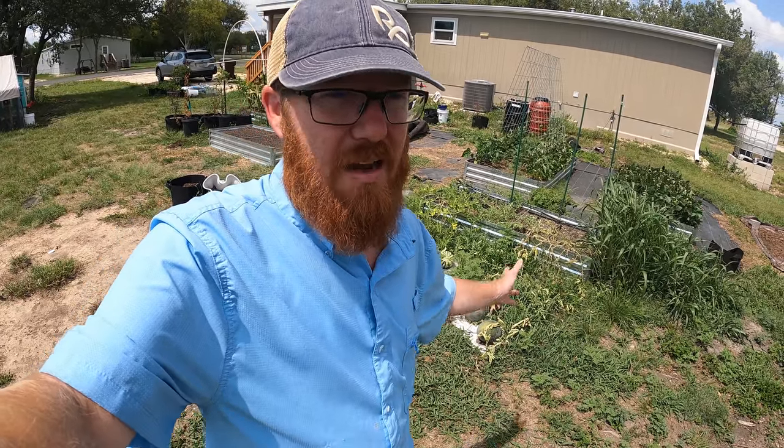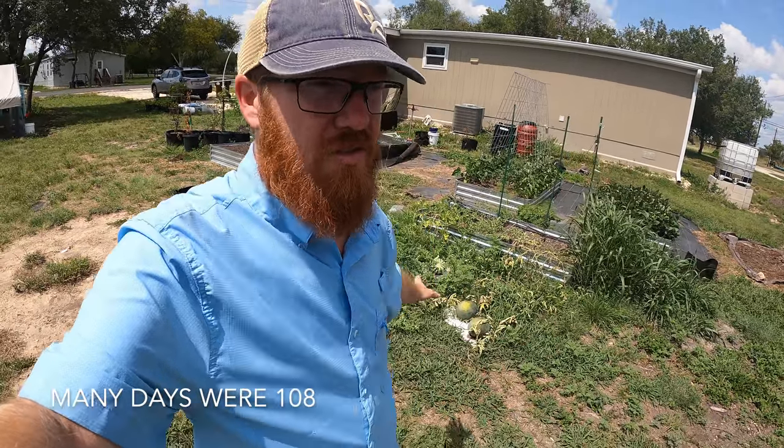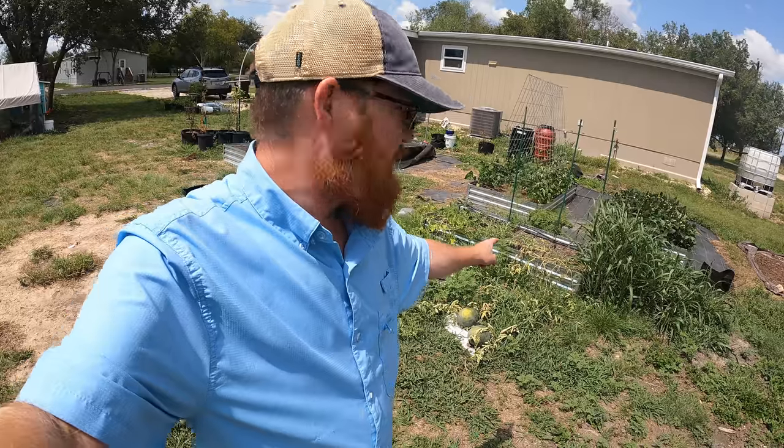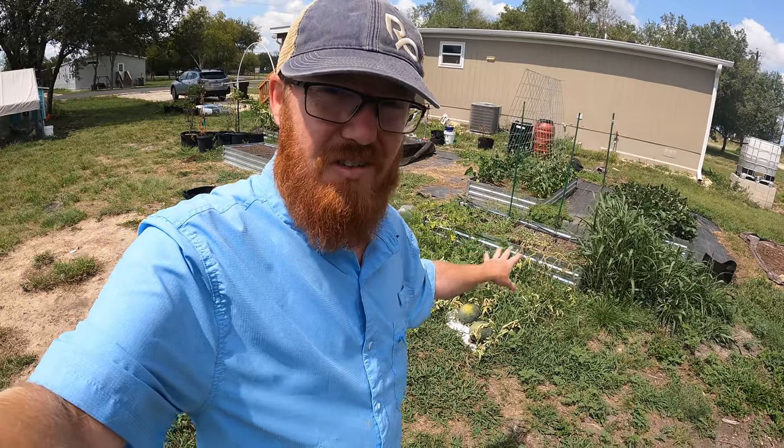I don't know what that's about — maybe it just didn't make it. We did have some really high heat temperatures, pushing 100 degrees. They're only about two months in the ground, which isn't a lot of time, but I think they're ready. In fact, the plant itself is starting to die, so it's time to pick them whether they're ready or not. We're going to rip these out of the ground and re-prepare this bed for something else.